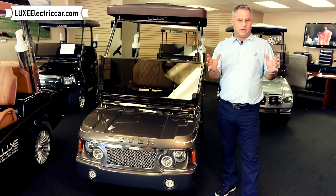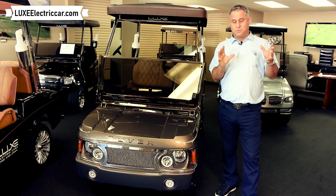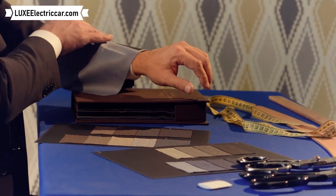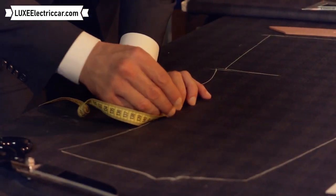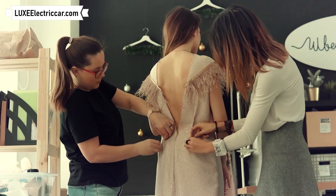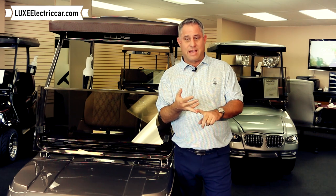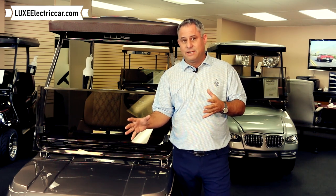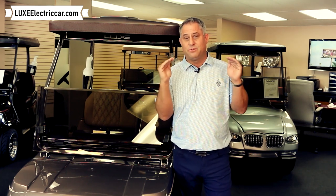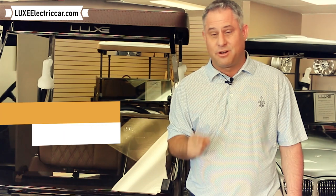Here at Lux Electric Car, we are very different than just a dealer — we're a manufacturer. To put that into better terms, the way I like to look at it is: let's say you want a tailored suit. You go to a tailor and they measure your sleeves, your wrists, your inseam — that is a custom suit being made just for you. And that's what we really do here at Lux Electric Car. We'll take your paint colors, your fabrics, the style of car you want — all the things that it will take to make your car different than your neighbor's car. So if you find yourself not willing to settle for something off the rack, then Lux Electric Car is for you.